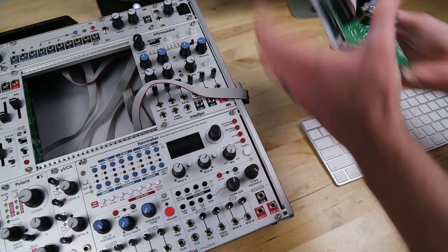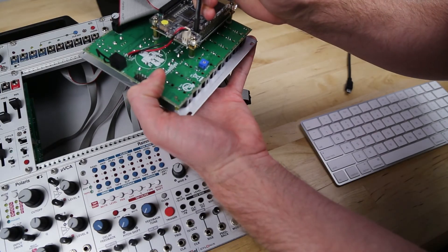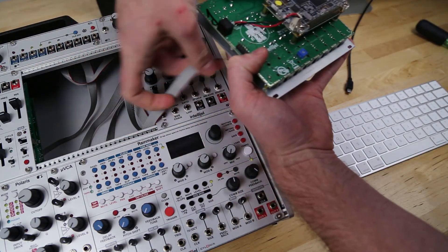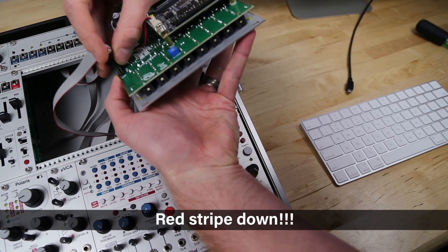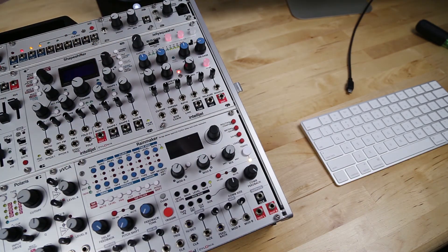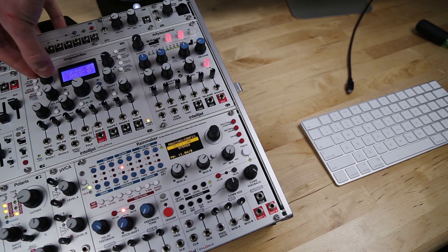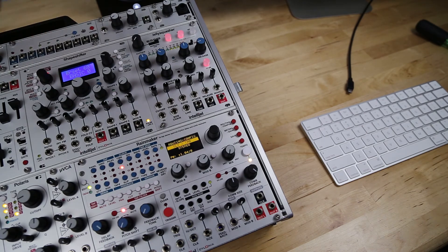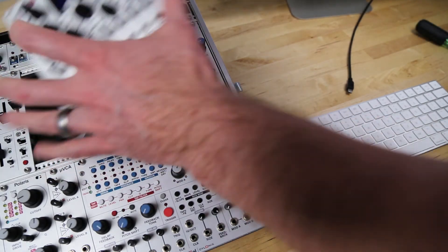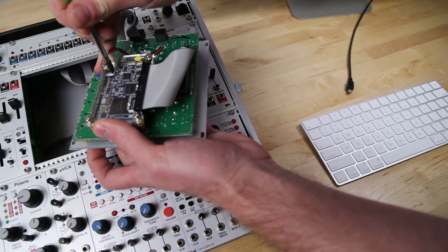There's one more step with the Shapeshifter before powering on. If you look at the back, there's a set of tiny little switches designed for gerbil fingernails. The switch on the far left — flick that one up. Then turn it on, go into preset mode by pressing the encoder, and hit Save. Turn the encoder to Yes and hit Save again. This stores the factory presets into non-volatile memory. Turn your Shapeshifter off and flick that switch back down. If you have a gerbil, you can train it to flick this switch; if not, a screwdriver should do the trick.